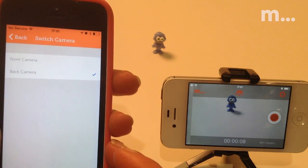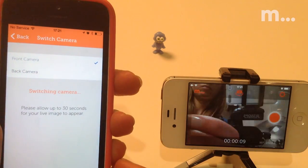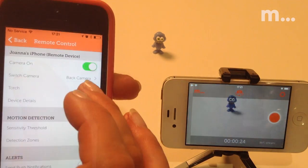You can switch from front to back camera. Again, there'll be a bit of a delay when viewing. And you can turn the flashlight on and off.